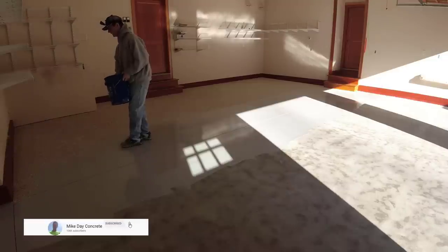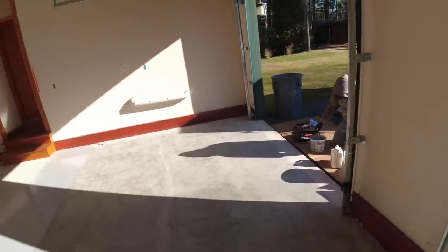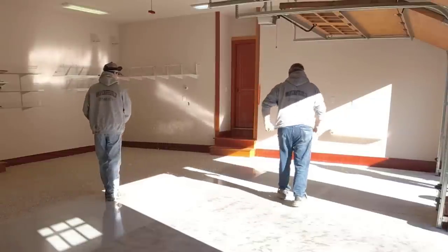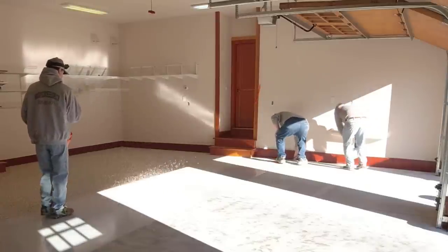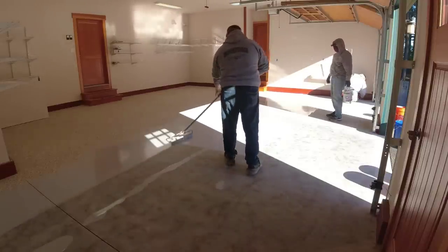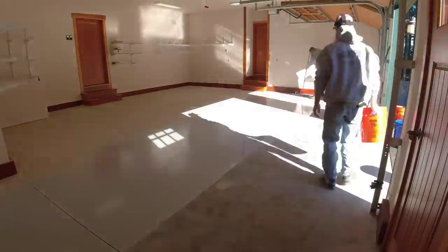Darren's mixing the product up, Luke's getting the major part rolled out with the 18-inch roller, and then I'm coming right behind them broadcasting those flakes. We call this broadcasting to rejection — we'll completely cover the base coat. We use a really fast-drying base coat because we like to get this whole process done in a day. If you're just doing your own garage, you don't need to do it all in one day — you could do it over a couple days. But when we go out on job sites that might be two hours from the shop, traveling back and forth raises the cost, so we use high-quality products that dry really fast. That way the homeowner can move their stuff back in within a day or two.